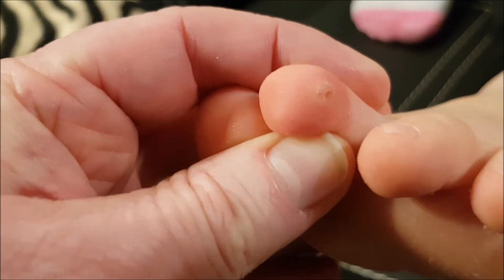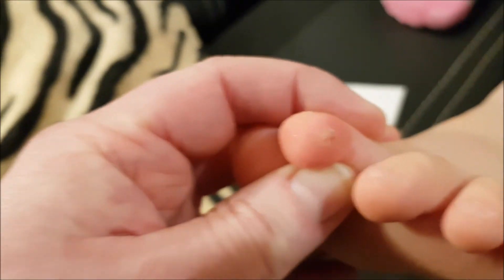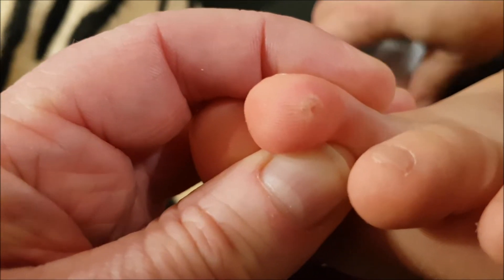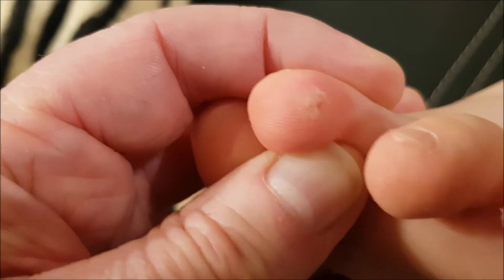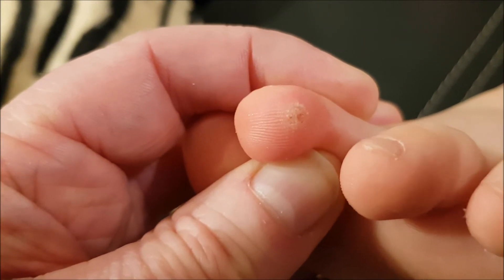It was frozen for about 40 seconds. Now we'll need to wait some time for the end result. After it's frozen it will fall off — I will show you the end results after a couple of weeks.